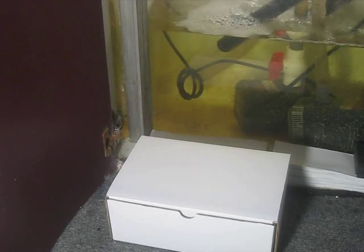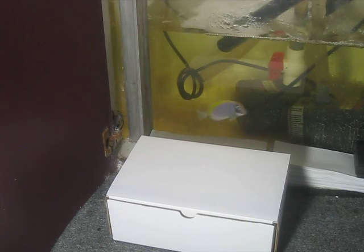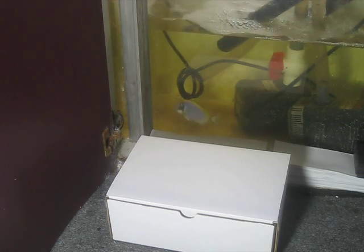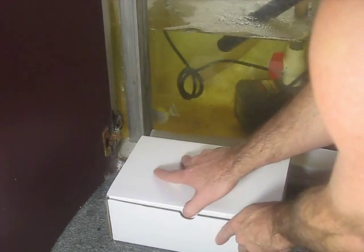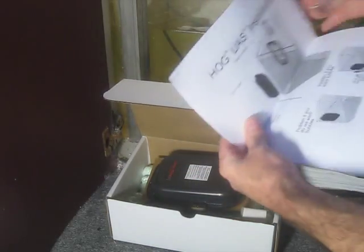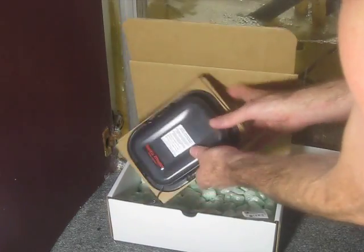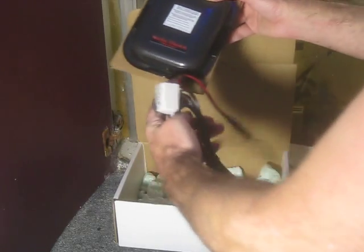This is an unboxing of the HOG-1 Hang-On Glass Algae Scrubber with Green Grabber Texture Surfaces. I'm going to show how easy and fast it is to install. Here it is in the box — this is what arrives in the mail: instructions that you will want to read, and the unit and the power cord.